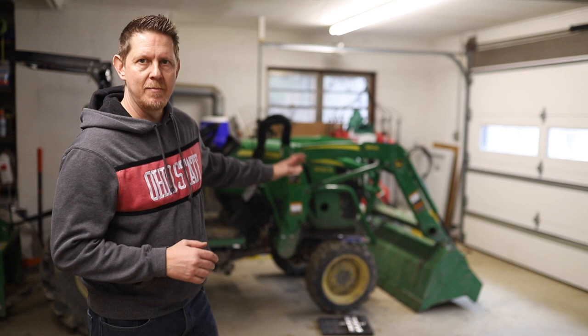Hey there, welcome back. Josh Hardy here with Hardy Brothers Outdoors. Today we're looking at my 2032R John Deere tractor. It's a 2017, got about 125 hours on it.